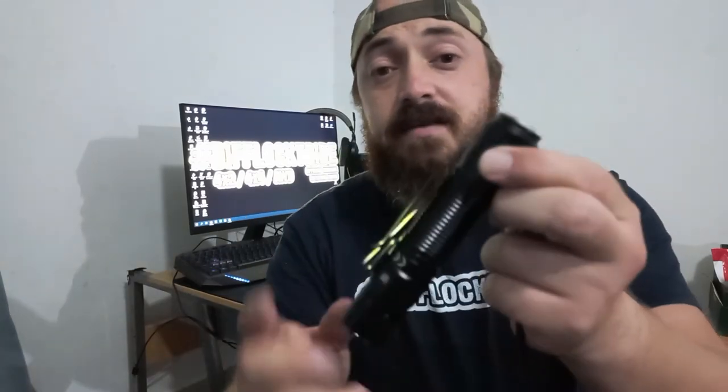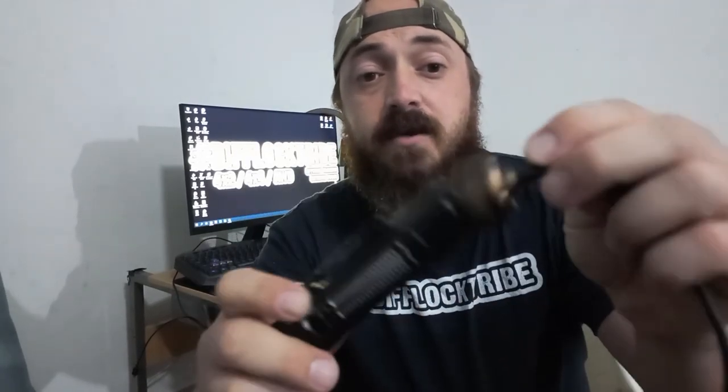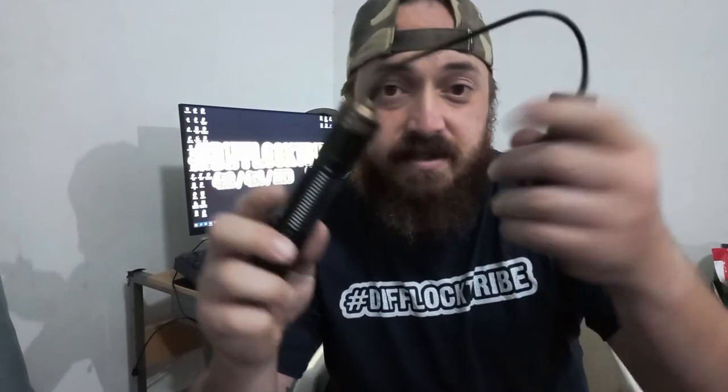They've gone and taken the same cap — or similar cap — that they've been using on the Odins, and now you have a locking tail cap. Put the tail cap on, lock it in place — it's not going anywhere. Note: this is the wrong tail cap for it, I'm just using what I have at the house.